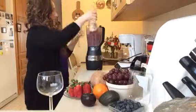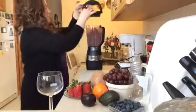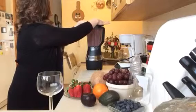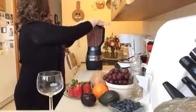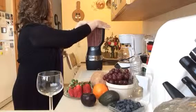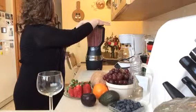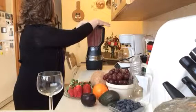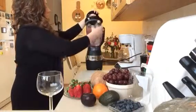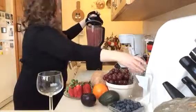Then we're just going to add a little bit more water again, and we are going to blend this up. There's a whole bottle of water today.